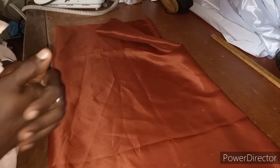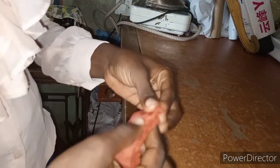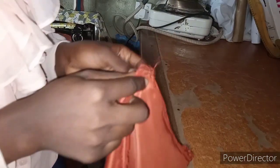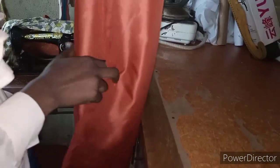All you need is your bust measurements and your waist measurements, and add two inches to the measurement. Just add two inches to the measurement. The material we are using is one and a half yards, so what I did is take this one and a half, fold it in two, and then fold it into four. You can see the measurement of the one and a half folded into four.